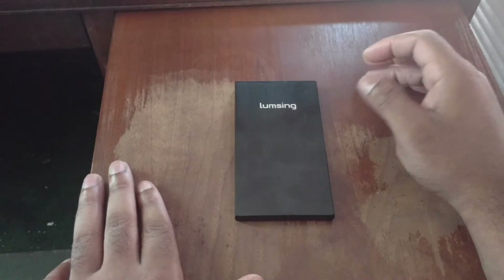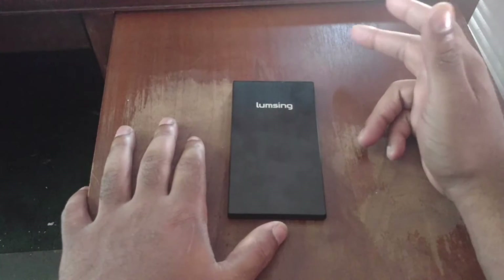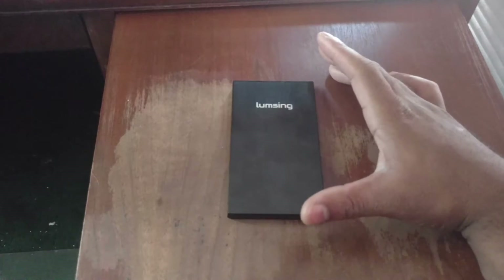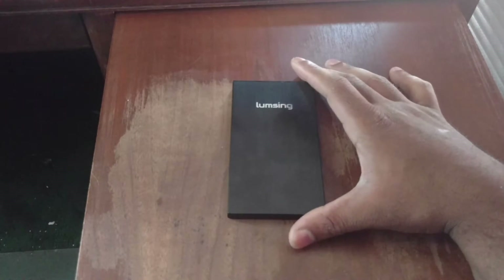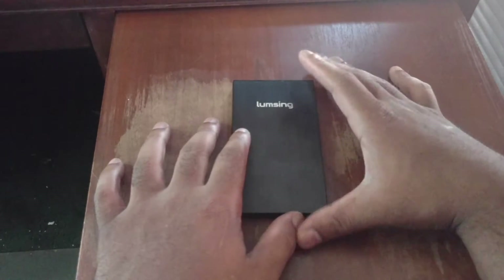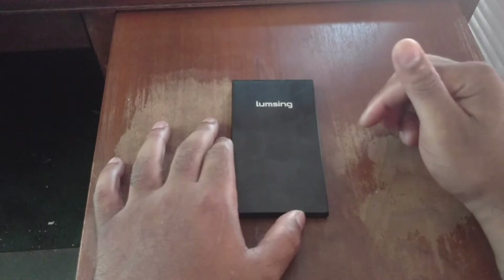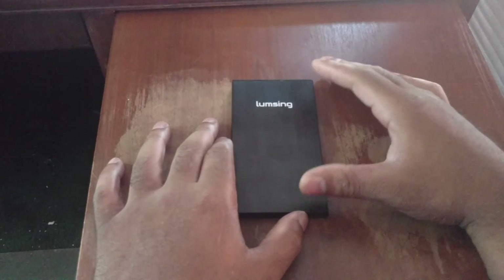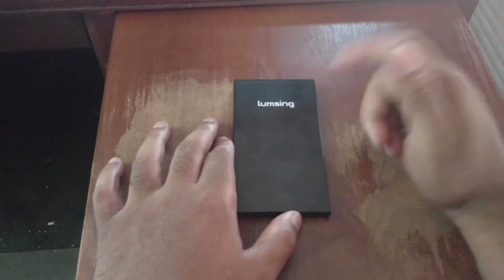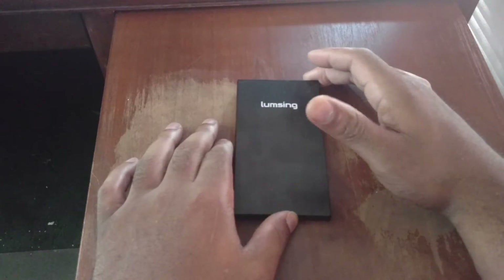Let me give y'all a little backstory. My daily driver is a Moto X Pure Edition — really good phone — but I've found I'm reaching for the charger more than I'd like. On heavier days it's a real struggle. So during Amazon Prime Day I saw Loomsing had this power bank listed. I've done Loomsing products before on my channel — a pair of headphones that were actually pretty good — so I figured let's give them a chance in the power bank department.